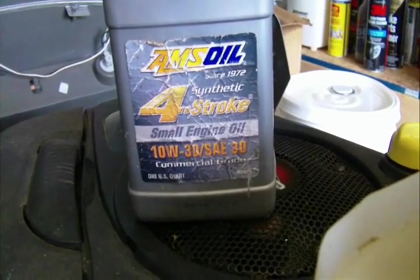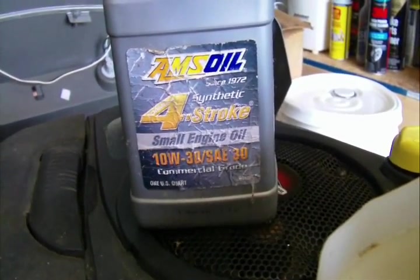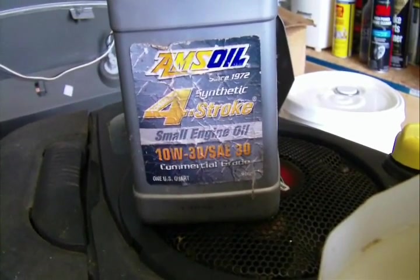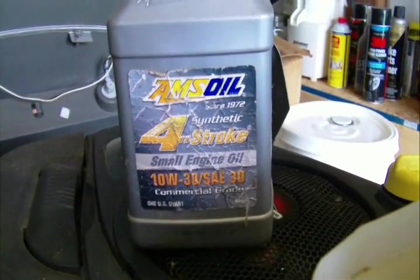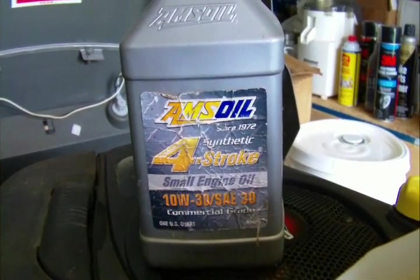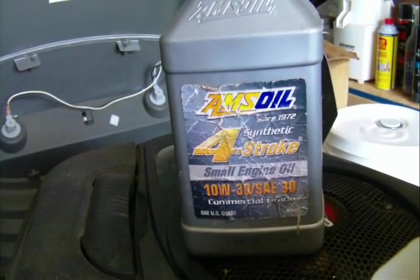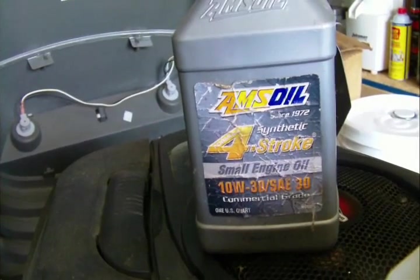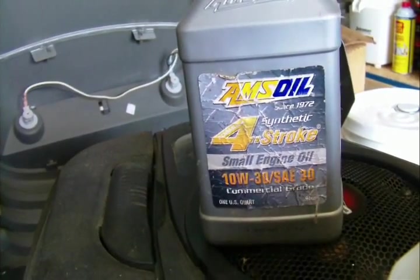If you run this product, you're not going to have any problems with your little engine. Even on the hottest day of mowing, I can stick my hand down by the head and the air coming off it is just warm — not screaming hot like you'd encounter with a mineral oil. I have this product for sale; I can direct you to my corporate website. I'll put the link down below so you can order it if you're interested — if not, thanks for watching.